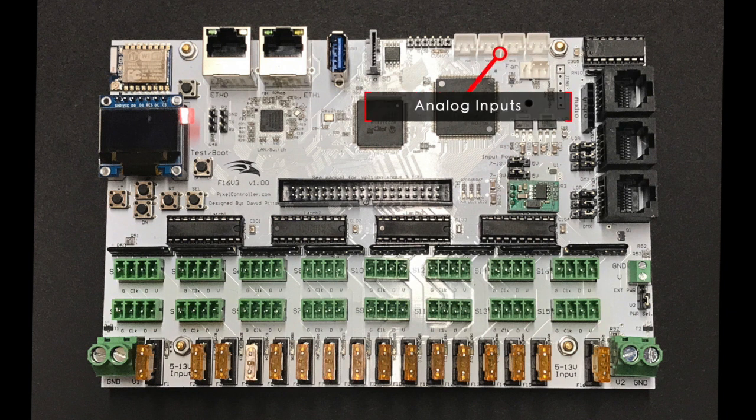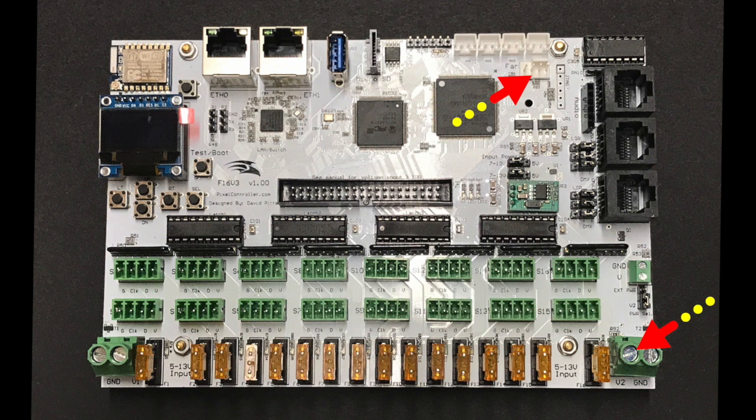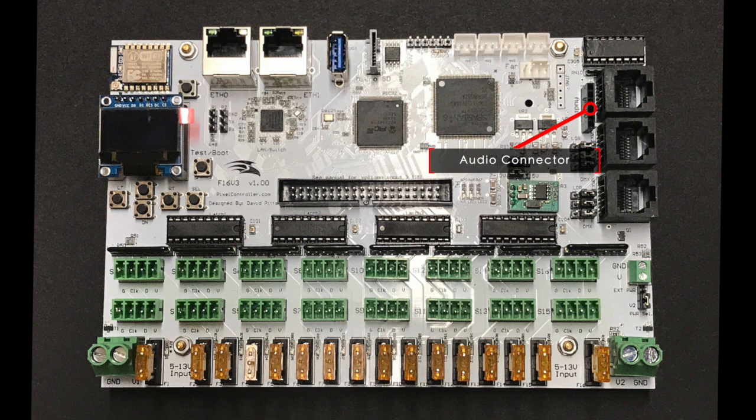The four analog connectors allow for the use of current sensors or triggers and will be supported in future versions of the firmware. The 4-pin PWM fan connector is powered from the V2 power connector and allows for connecting a fan to the board. Make sure the fan voltage matches the V2 power connector voltage. The fan temperature sensor and set point is set via the web interface. The audio connector will accept an audio board capable of producing high quality stereo audio on an analog 3.5 millimeter jack.